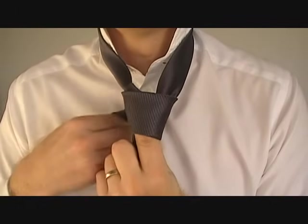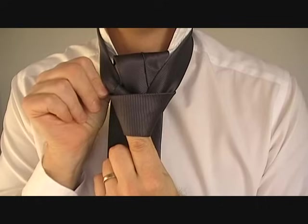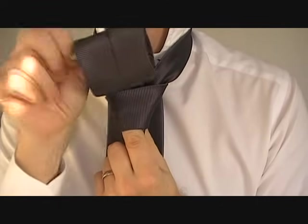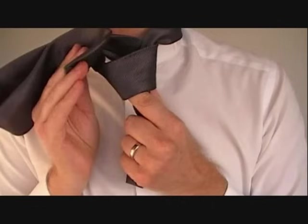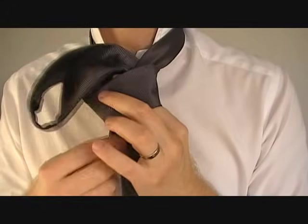With your right hand, push the wide end through this opening again from the back — coming up and through the back like this, threading it through the hole. Notice how your index finger has created a little tunnel. What you need to do now is thread the tie down through the tunnel and pull it down.